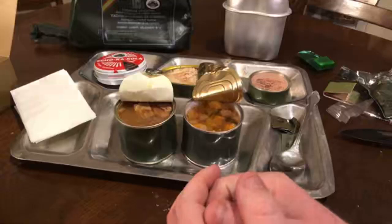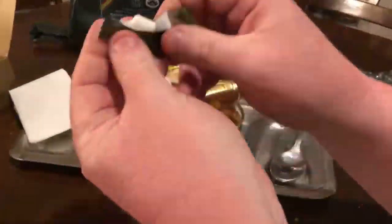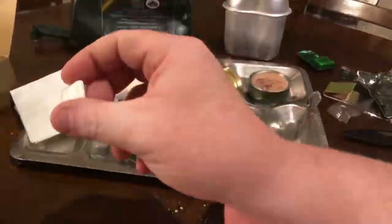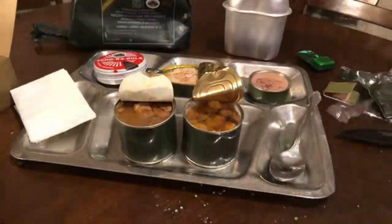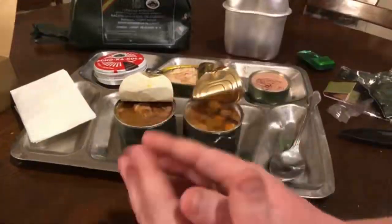Almost forgot, guys — we have one more thing left. We have the gum, which is not a laxative. It comes in a chiclet form, just like your standard US MRE gum does. The gum is pretty bad though — really hard, tastes really bad. After that toothpaste, I can't take any more toothpaste taste. So we're going to let the gum go.